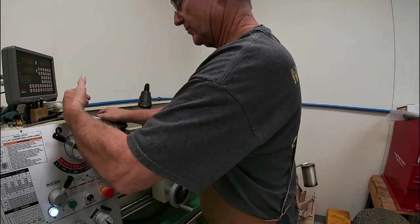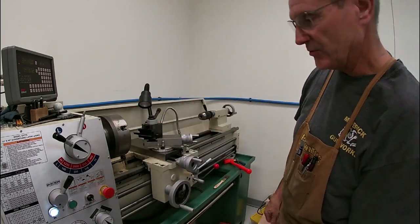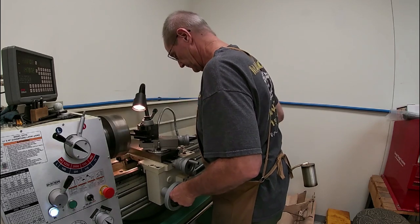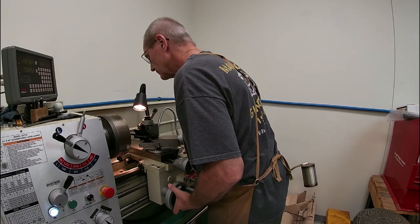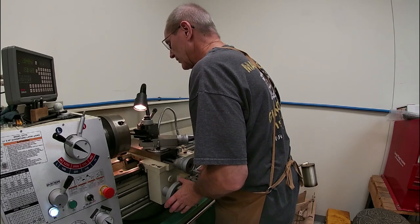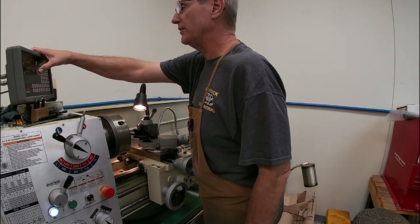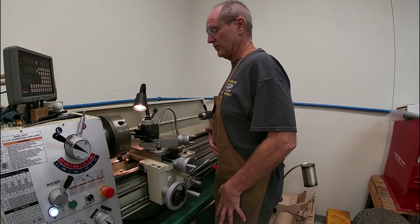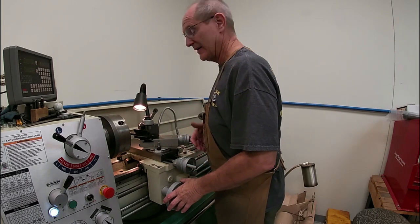I've got the machine set up in high gear. I'm going to set my digital readout to zero so I know exactly how far I've gone from the end of the barrel. I want to cut 500 thousandths deep — in this case we're only going to go enough to get our device on there and leave enough material that the front sight can still be used, so about a half inch is as far as I can go.